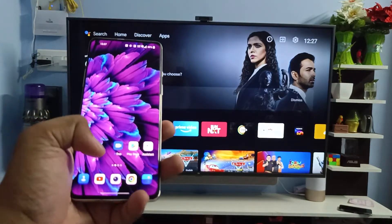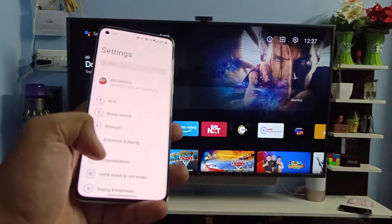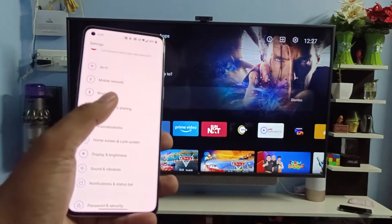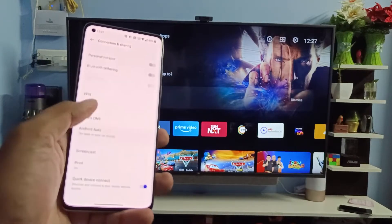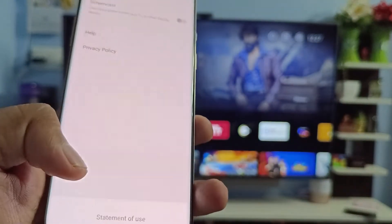First of all, we need to open the settings of the phone. Now we need to swipe up and choose Connection & Sharing. Swipe up, then choose Screencast from the list.